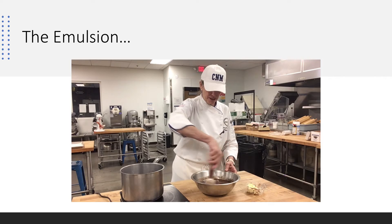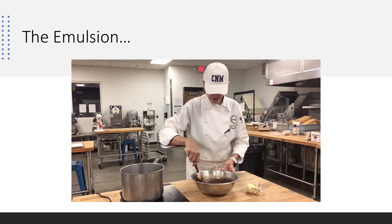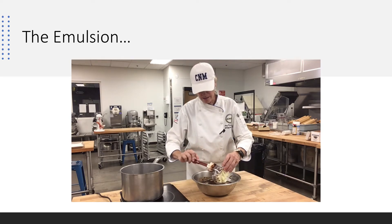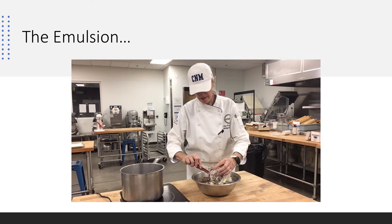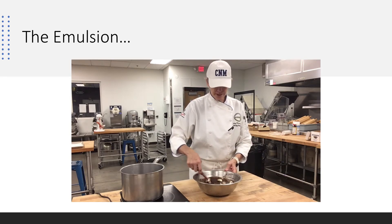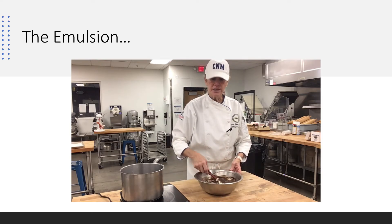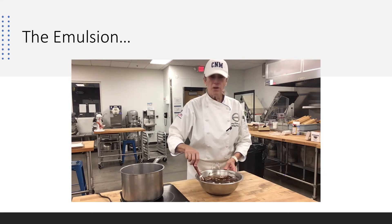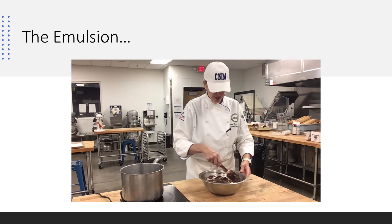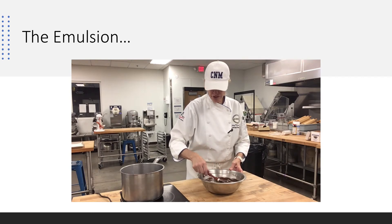We're going to use this to top our eclairs, and so it makes them just beautiful because the chocolate on top will be shiny and pretty. I'm going to put it all in there and just stand here and bring it all together. We're going to put eclairs together — we've made pastry cream, we have pate choux, now we have ganache, and we're going to put eclairs together the Kerry Logan way, and it's the way I like it.